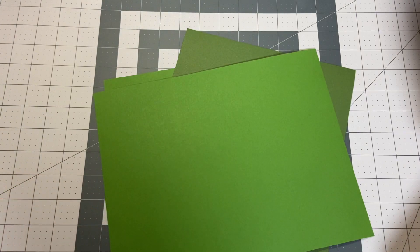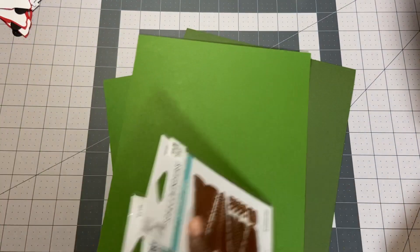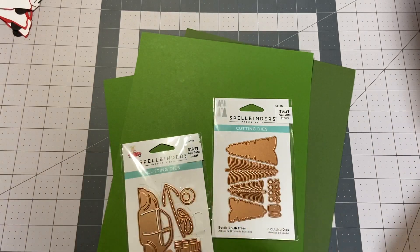I'm going to be starting my other batch of holiday cards — they're going to be slimline. So we got my paper and my die from Hobby Lobby.